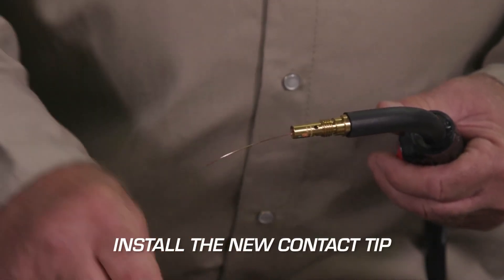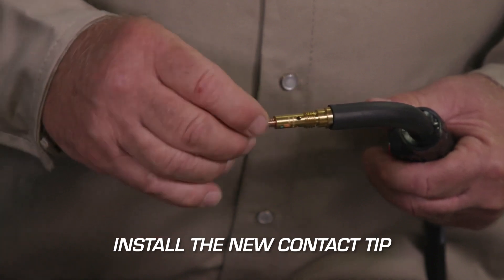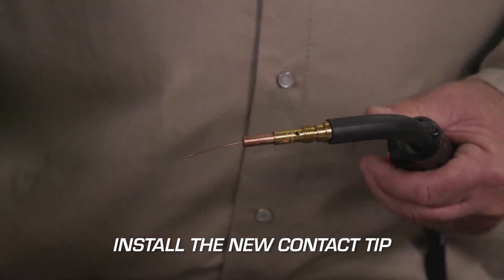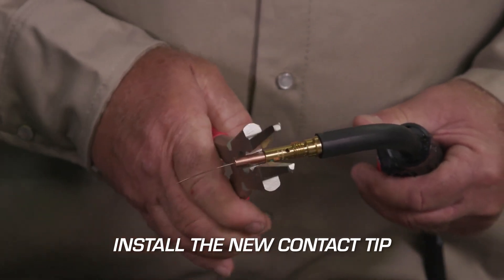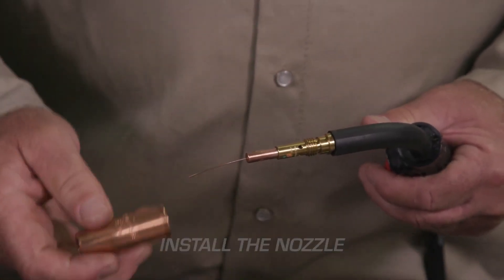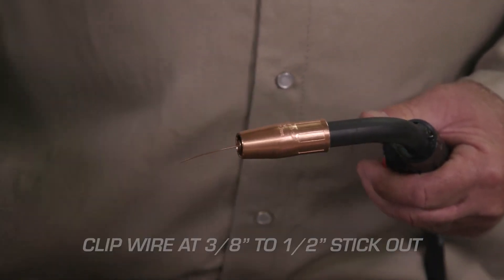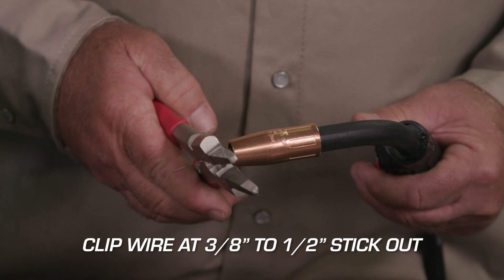Now you are ready to install the new contact tip. Slide the contact tip onto the wire and into the diffuser. Next, screw the contact tip in and gently snug it with pliers. Now install the nozzle.